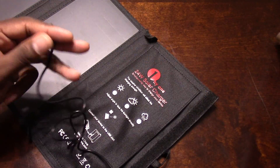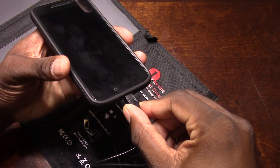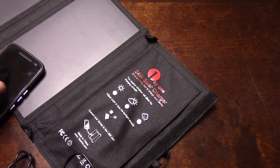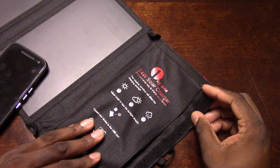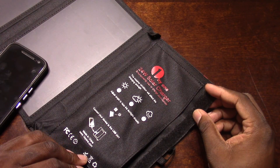Let me plug something in real quick — I've got some LED lights, and let me see if this powers up my G4. It's curious to see if it will. Nah, I'll sit it in the sun though.